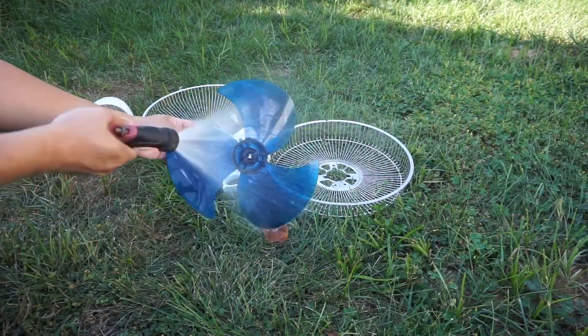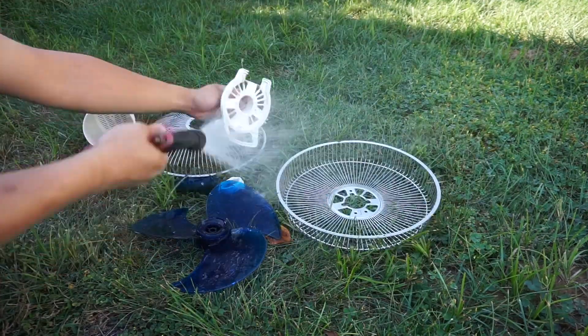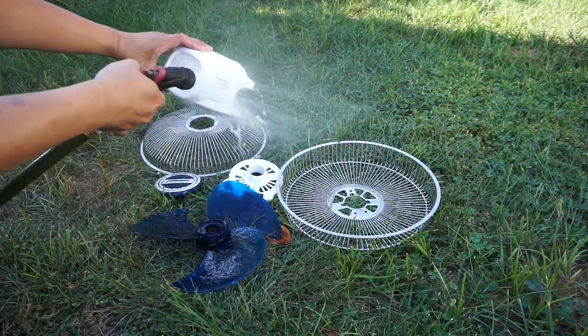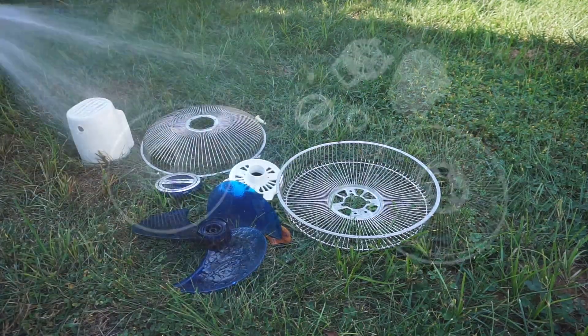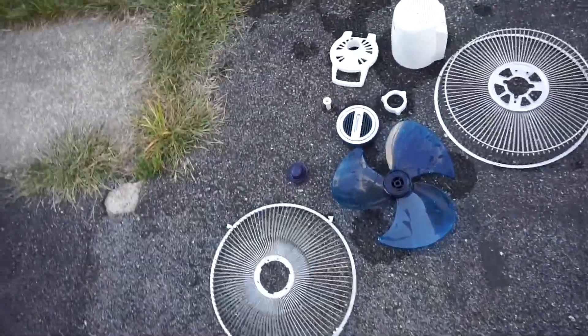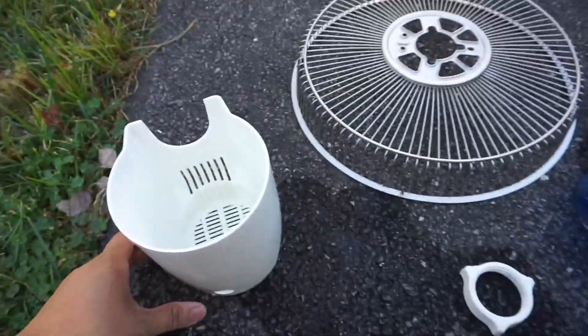Here I'm using a garden hose to spray these parts for better cleaning before I let them dry out and wipe them down for final assembly. Here are the parts being dried out after the rinse with the garden hose, and once these parts get dried I'll be putting them back together for final assembly.